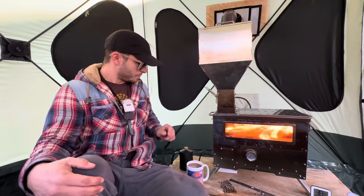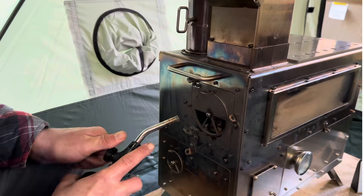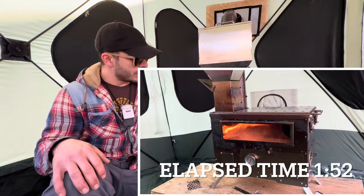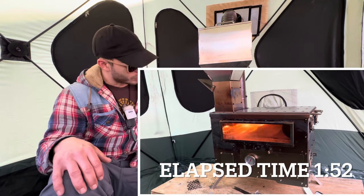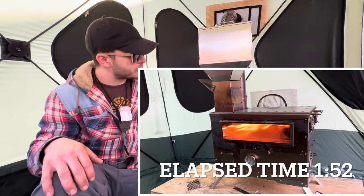The oven is up to 400 degrees Fahrenheit — that's a good baking temperature. On this end you have the lighting door. I found the easiest way to light this stove is with a blowtorch: you open the door, start flaming the pellets, and they kick off. From lighting it to a full burn was about a minute and a half — it gets going really fast.